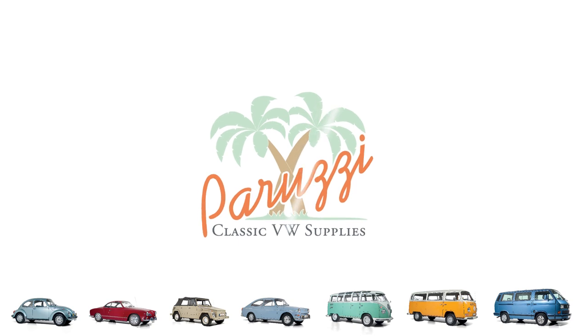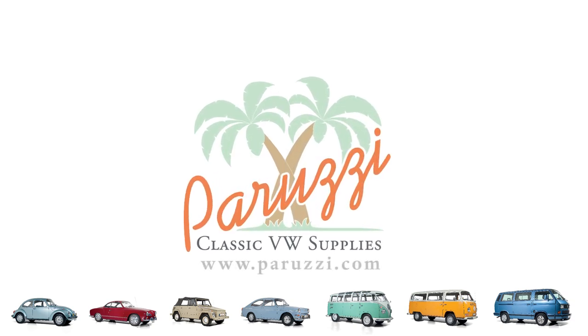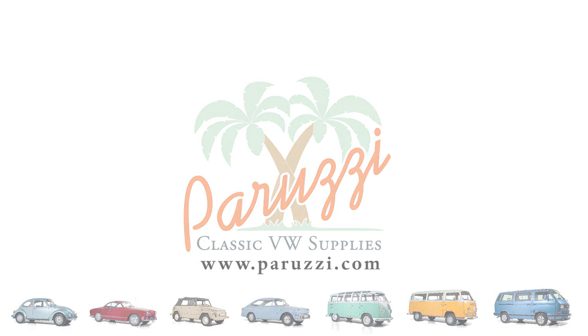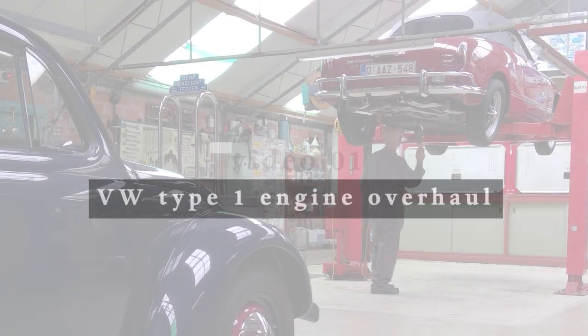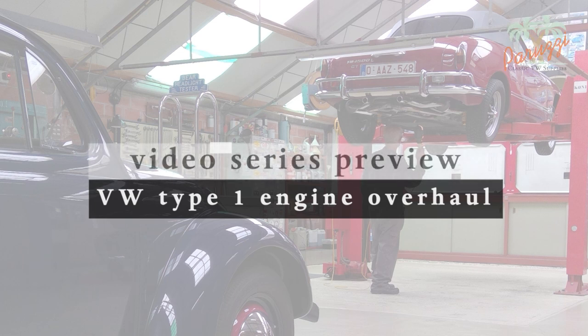If you are planning to overhaul your air-cooled VW engine yourself, this video series will be a helpful guide. Also, if you plan to partially overhaul the engine yourself or outsource the overhaul entirely, after watching this video series you will have a much better understanding of what a professional engine overhaul entails and will be able to do it yourself.